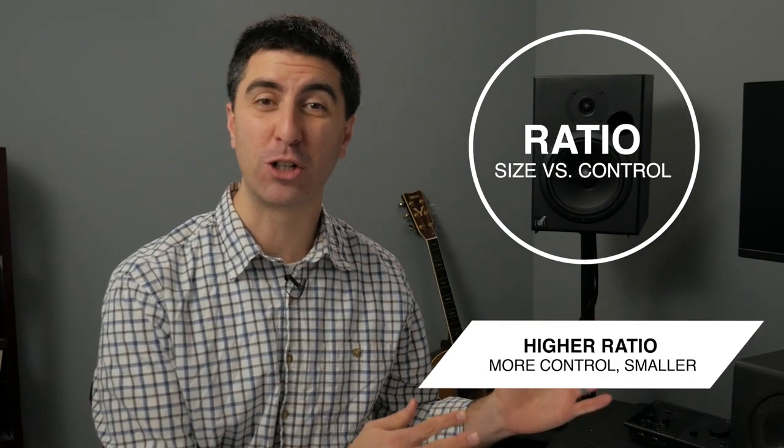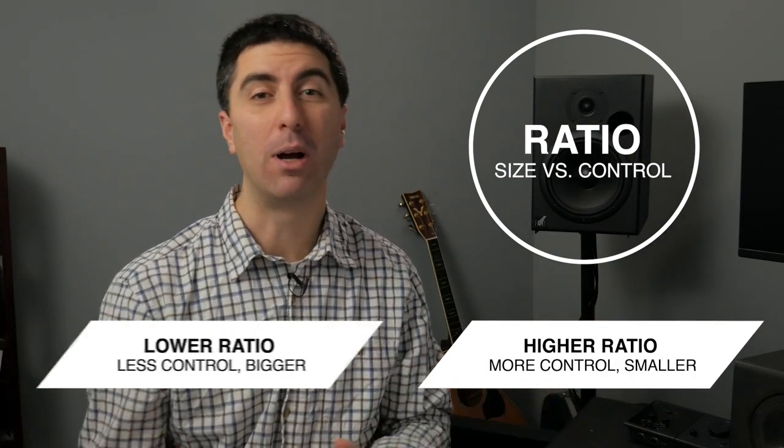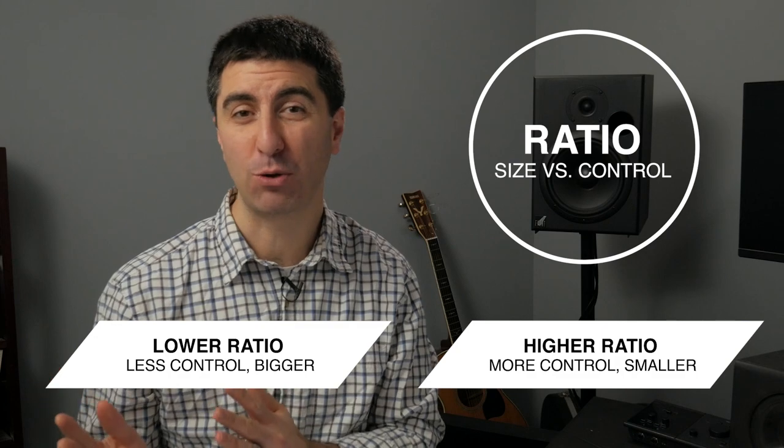A higher ratio is going to give you more control but make the signal sound smaller, while a lower ratio is going to give you less control but it's going to feel bigger. All these mixing tools are great, but if you don't have clear parameters for what a winning mix looks like for your church, you're always going to be wondering if you hit the mark or not.